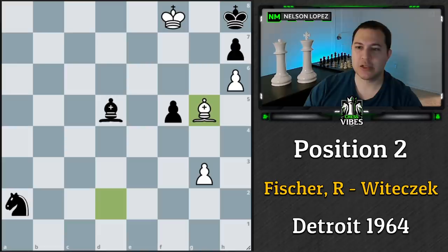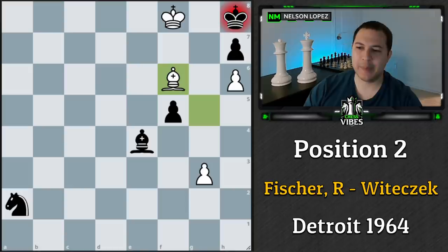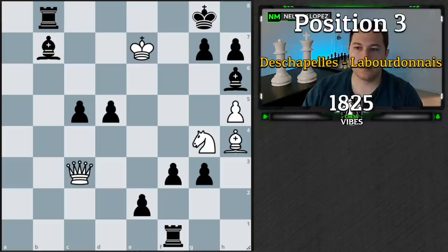That one was a little bit easier than some of the others we're going to see, but it was cool that Bobby Fischer actually played a game with this single bishop mate in a simul. Let's go ahead and jump over to number three.